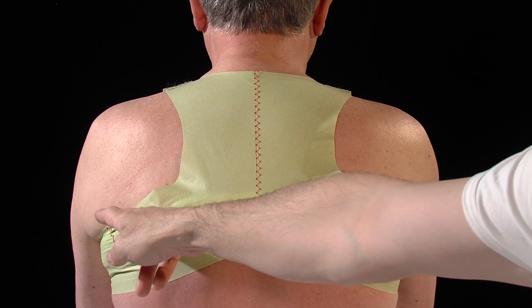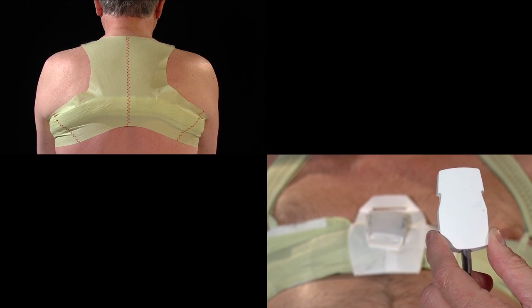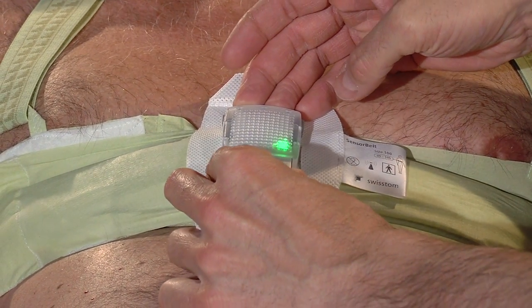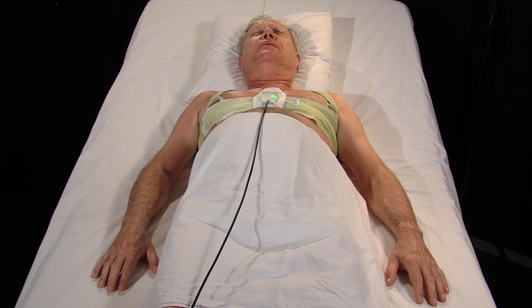The sensor belt is now ready for use. Insert the rectangular plug on one side of the sensor belt connector into the docking station until it clicks into place with an audible sound. After a few seconds a green light indicates a successful connection.